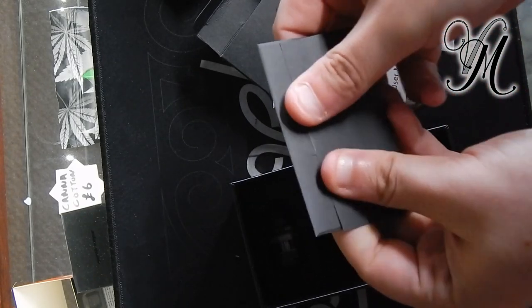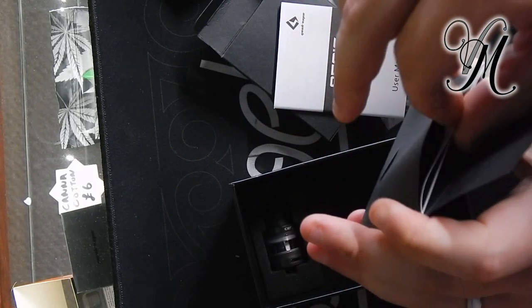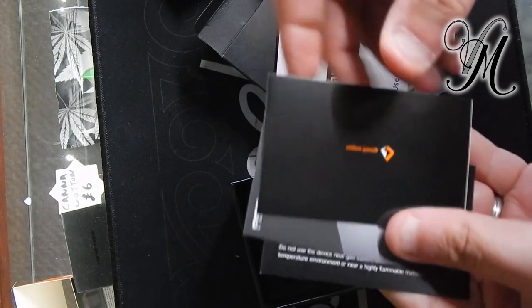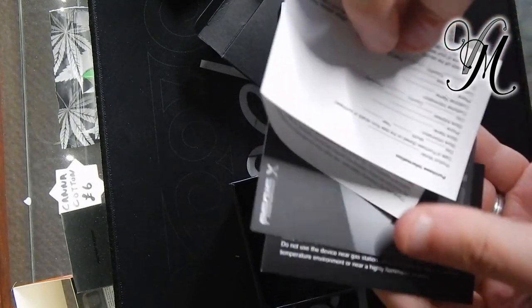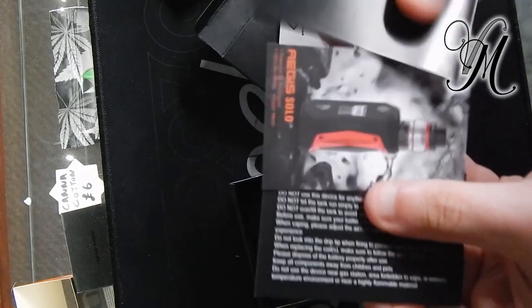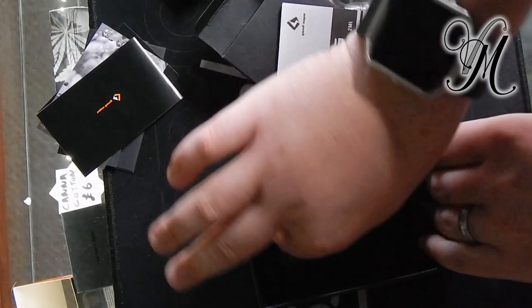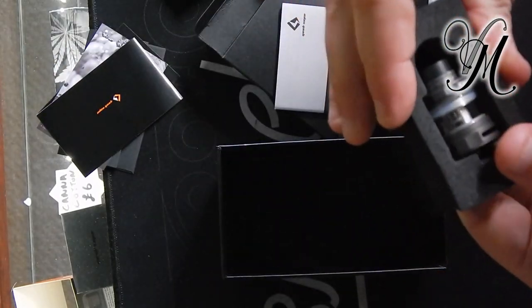A little packet inside — I imagine it's your manufacturer's stuff: purchase information, warranty card, advertisement card, warning card. And then we've got a tank.